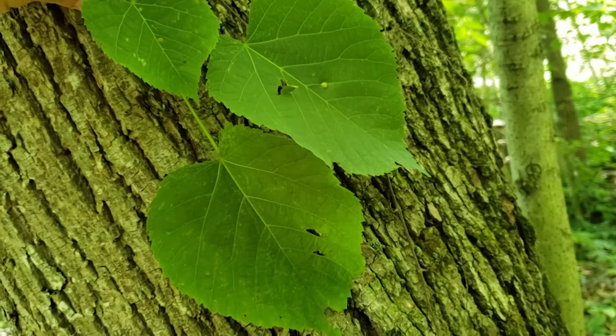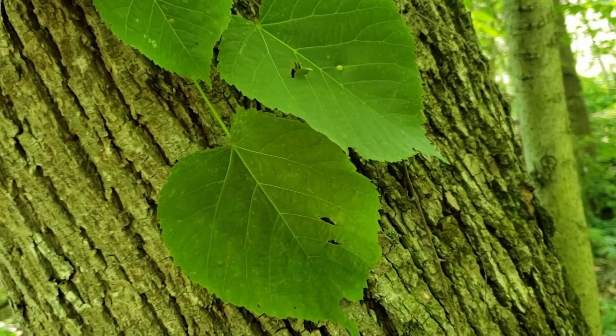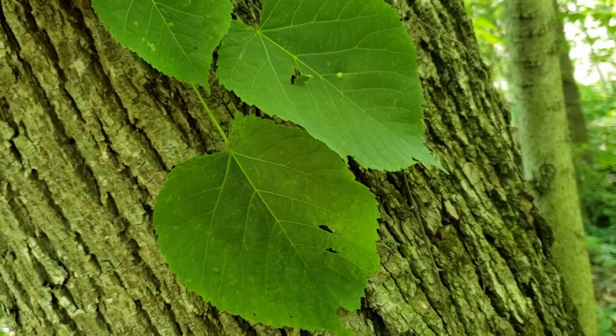American Basswood gets to be a large tree, oftentimes found on moist sites, so I'm usually looking for it on north or east facing hillsides, cove sites, or small valleys.